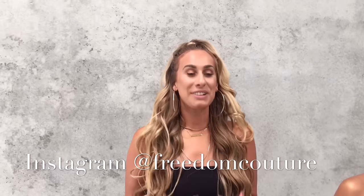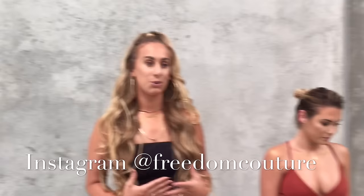Ciao brothers, my name is Francesca De Mori and I am the owner and creator of Freedom Couture. Today I'm really excited for this class. I'm going to be teaching you how to do a U-part install. I'm going to be using a model with European hair. Lace is always going to have a lot more flexibility, versatility, and advancements rather than using weave.